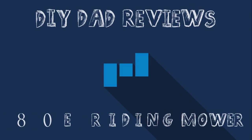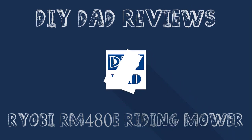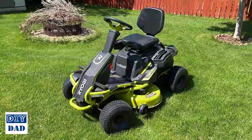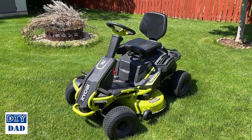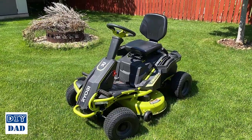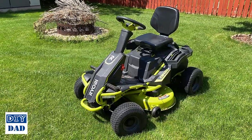So let's talk about the good, the bad. This is the Ryobi RM480E. It's an electric riding mower. It's 38 inches wide as far as the cutting deck. It has a 100 amp hour battery that'll get you about a two acre yard on a single charge, and a couple other bells and whistles that we'll talk about.